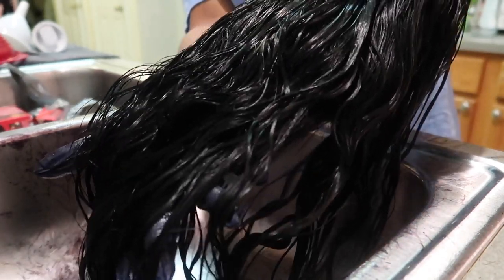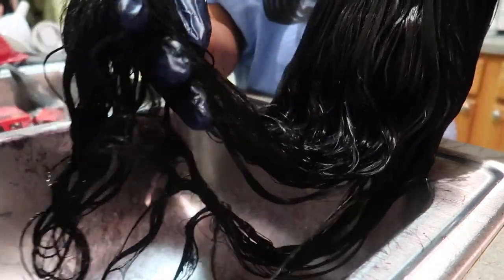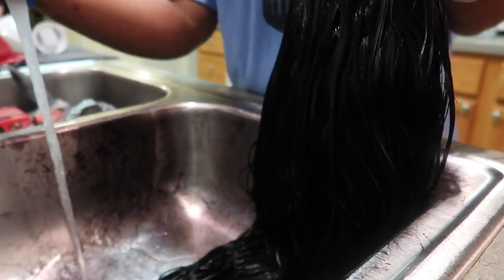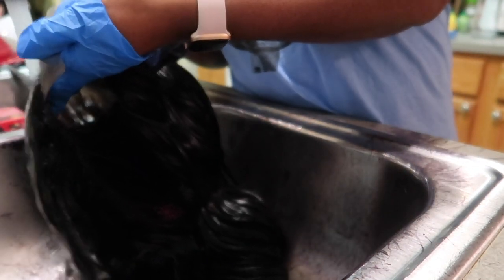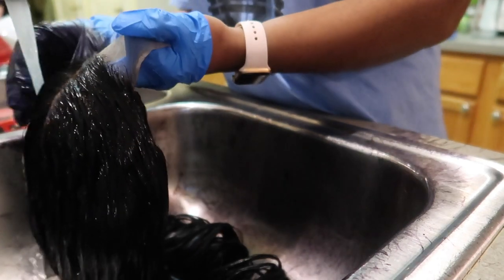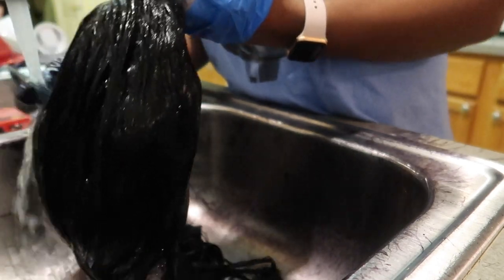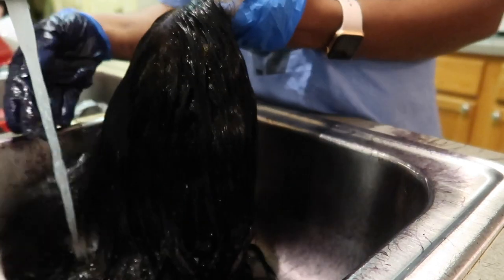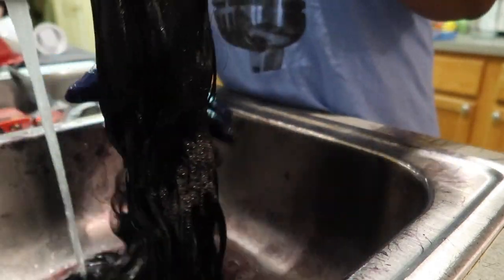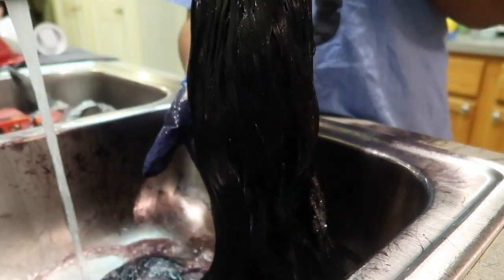I am all finished putting the dye on my unit and I am about to rinse it out to get all of the color out of the hair. This process — as far as rinsing it out — took probably a good 5 to 10 minutes, because you just don't want dye to get on your clothes after you have dyed your hair completely jet black. I did take my time on this part just to make sure all of the excess dye came out.